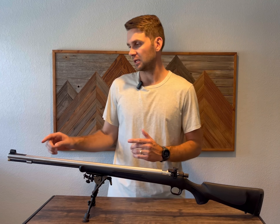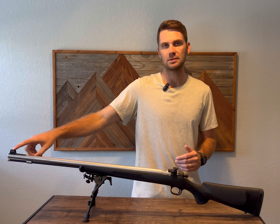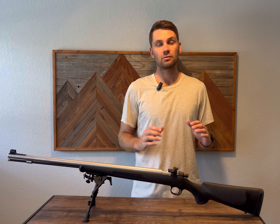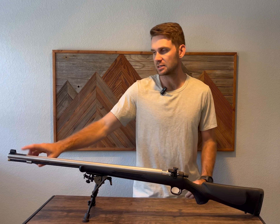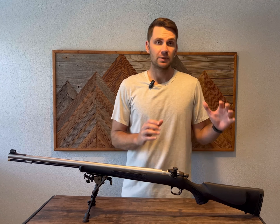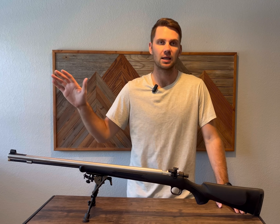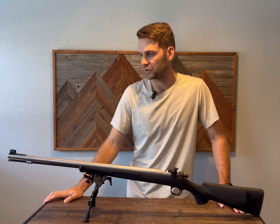You can get a Lyman globe that I believe will work with the streamline ramp, but you have to make sure you have the right height. I would suggest this setup over the Williams Western kit. That globe does not have a hole up top, so from what I've heard there is less light let in. With this green fiber optic, if it's pretty dark you can still see it. I am a sucker for the green, just like archery.